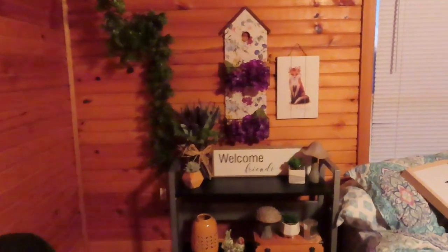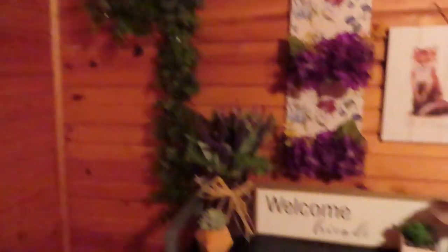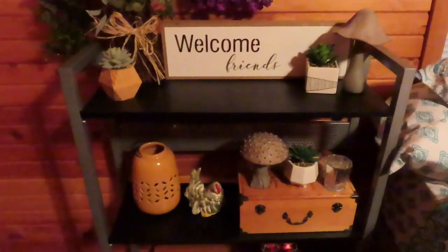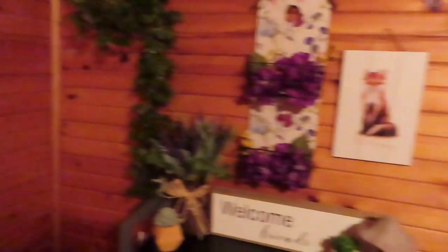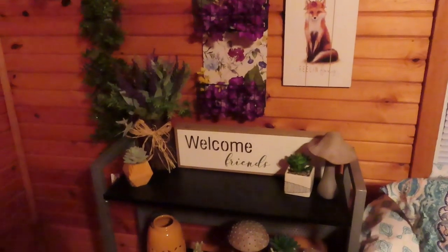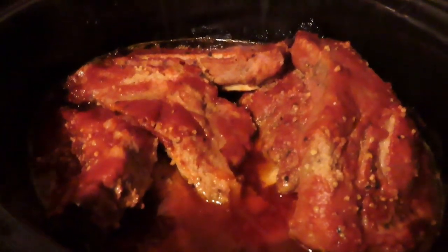A little behind the scenes of my spring decor. I think I'm going to put some lights in that. There's my sign — I think I'm going to put that where I tried closing over there. It's coming along! And we have the finished results, kind of, of the ribs. I'm going to take them out and put them under the broiler. Look at it bubbling!